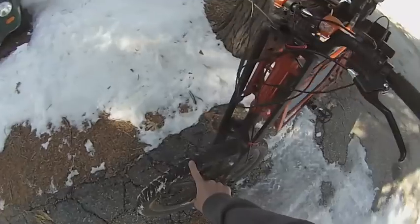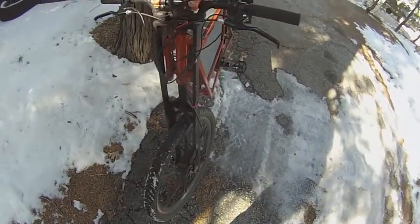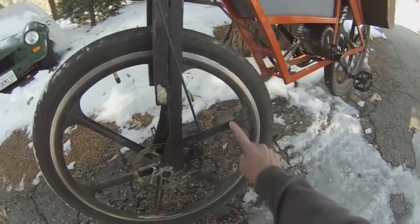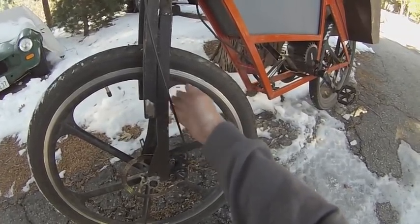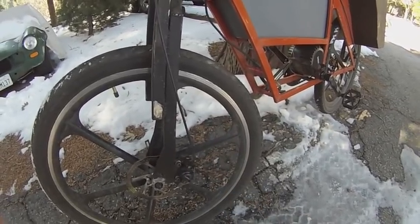These tires are mostly street tires because that's where I use it the most, but I also go in the dirt with them. These wheels are alloys because I get sticks inside of them when I'm off-road and they hit the forks, which bends regular spokes — but these alloys survive that just fine.